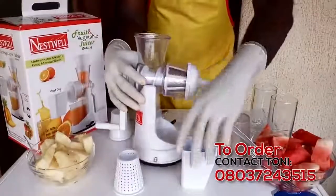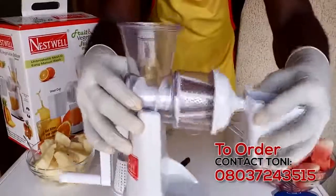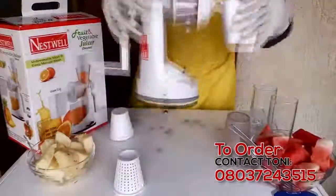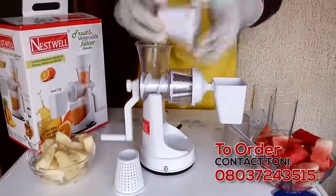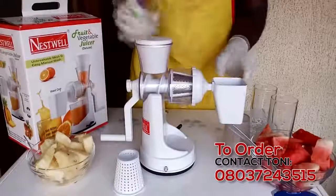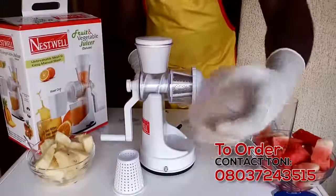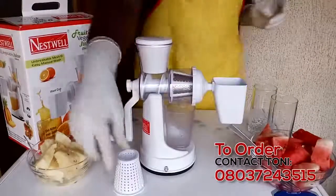Next you have the waste cup — you put in the waste cup like that. Our machine is almost done. We have the grinder, or the pounder, whatever you use to press the juice. And then the cup where the juice is deposited in here. And voila, we're ready to go.